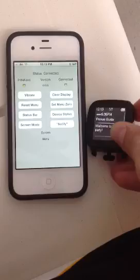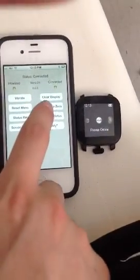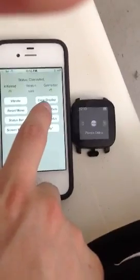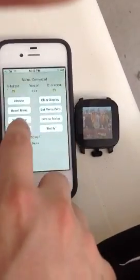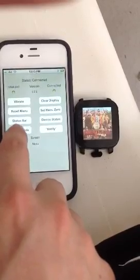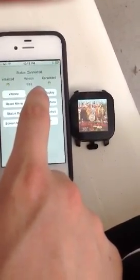Then I have sort of these sample modes here. These buttons actually don't do what they say they do. Here's what a Beatles album cover looks like on it, just because I was testing out displaying images.